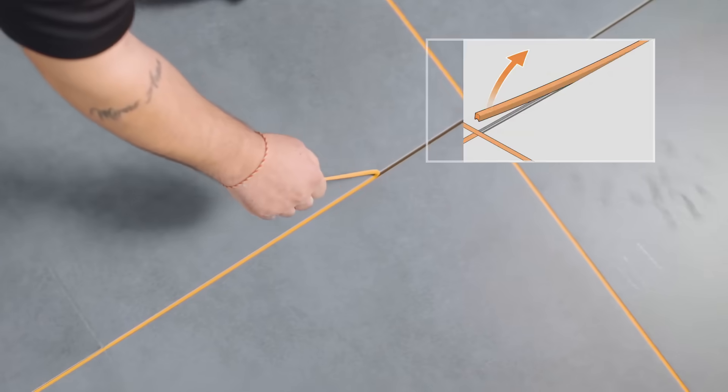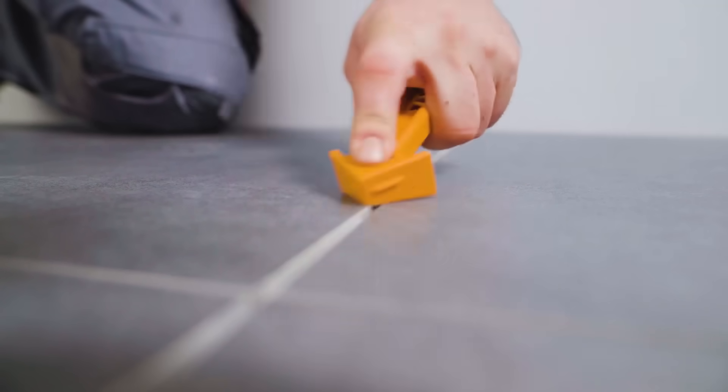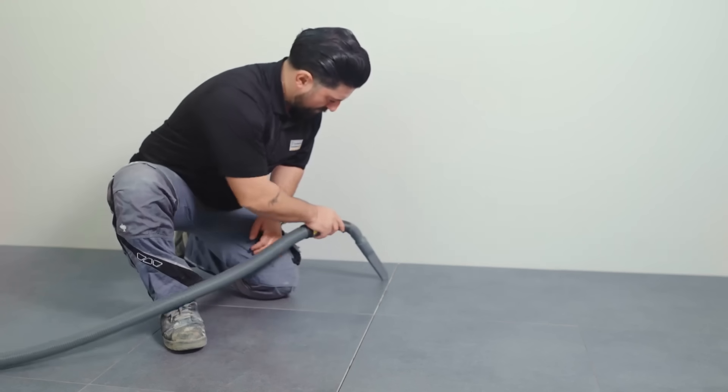For both contractors and homeowners, the Dilex F system delivers dependable functionality and visual harmony in tile applications.